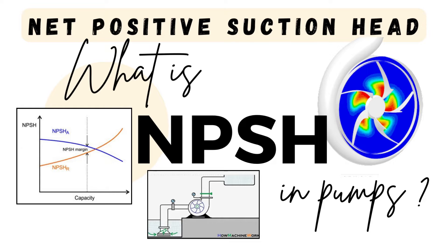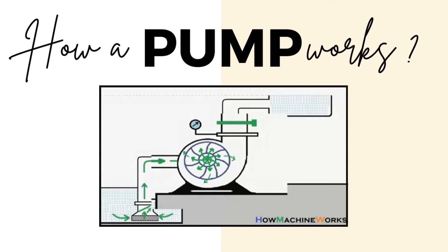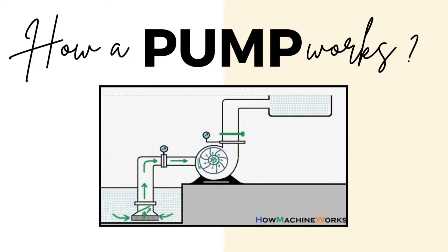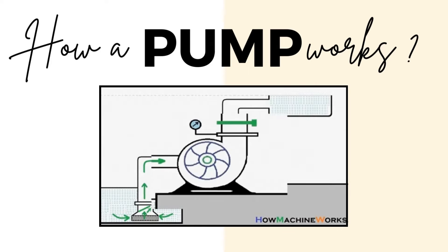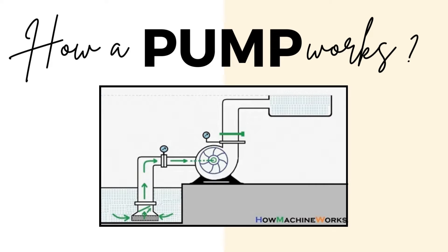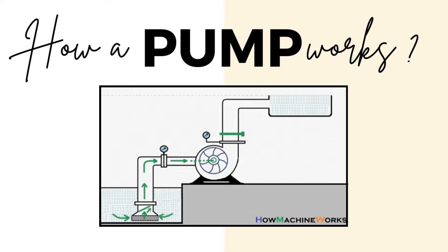Before we start with NPSH, let's briefly discuss how a pump works. A pump works by using power to suck fluid in from the suction side, move it through the internal mechanism, and push it out at the discharge side, creating a continuous flow of fluid. To ensure smooth transfer of fluid and prevent mechanical wear, we need to take care of NPSH.